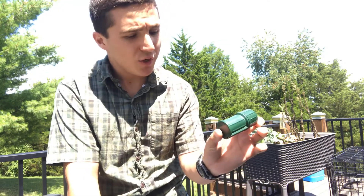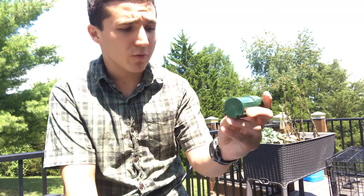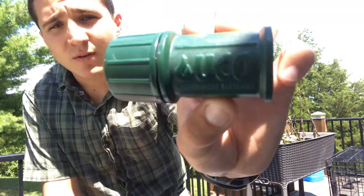This is UCO Stormproof Matches. That's what this video is about.